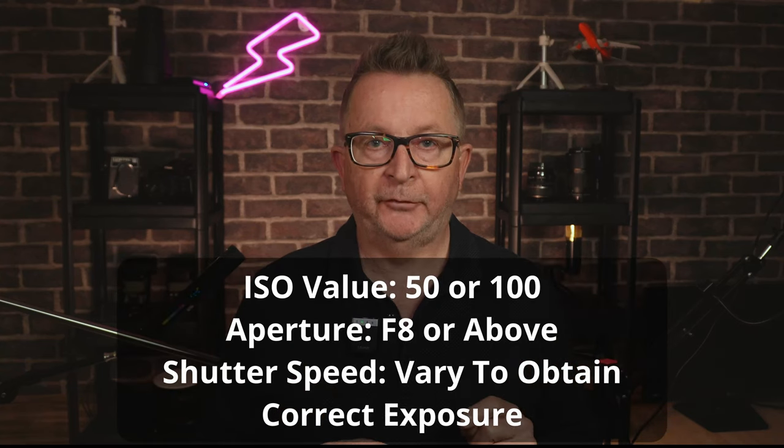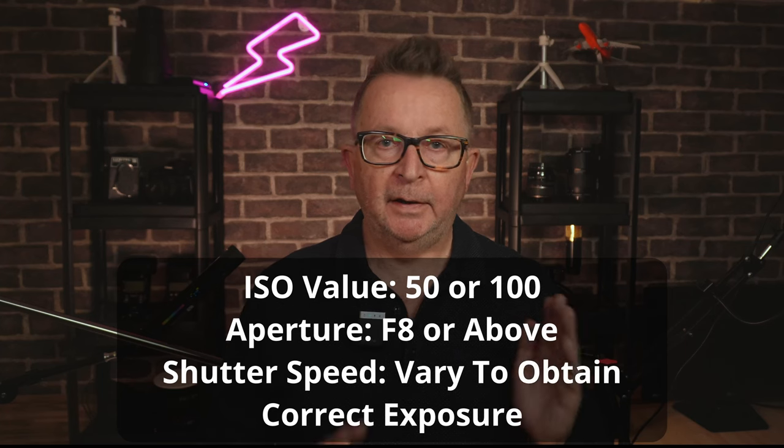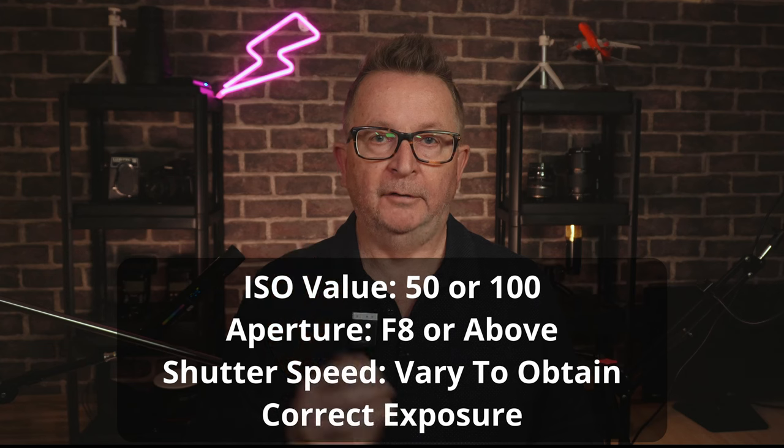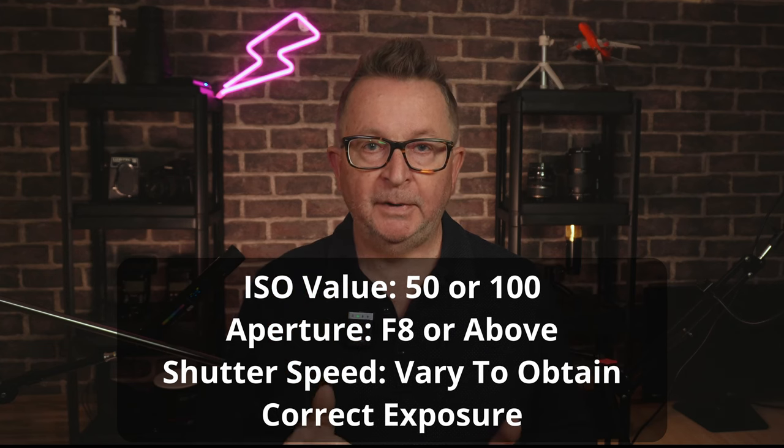On bright days I set my ISO values to the lowest possible, which in the ZV-E10 depending on the program you are using can be 50 or 100. I then vary my shutter speed to get the correct exposure. Remember, the faster your shutter speed the less light is going to hit your sensor. So if we set our aperture to f8, our ISO value to 50 or 100, and vary our shutter speed to get a correct exposure, we should always have enough light on a bright day to get images without camera shake blur.